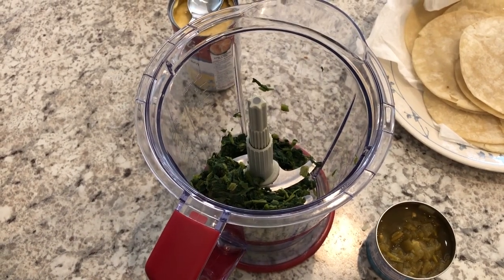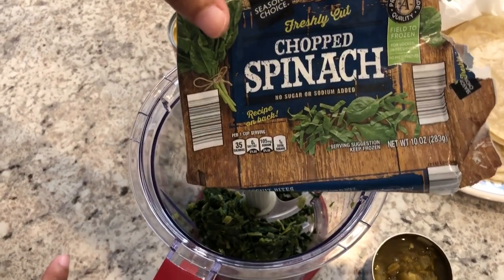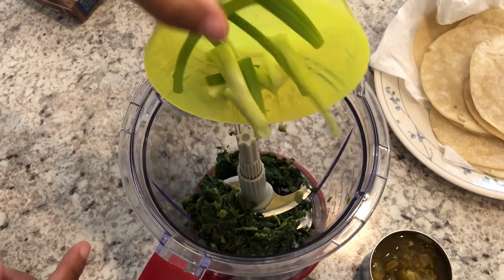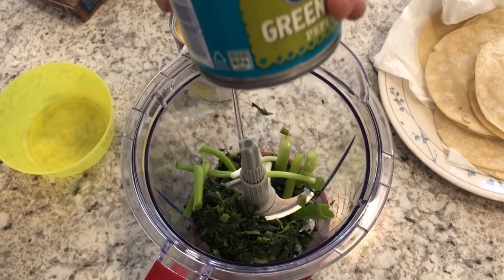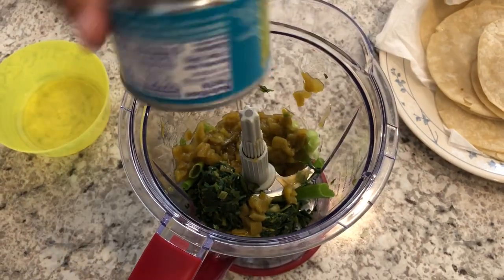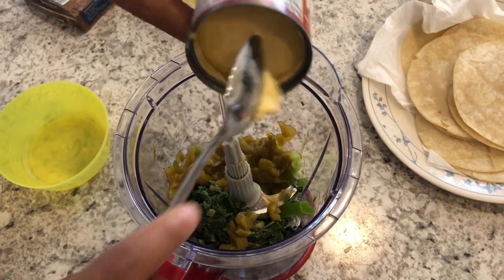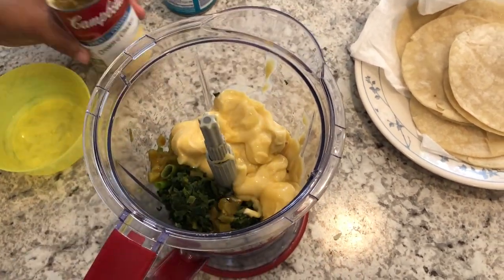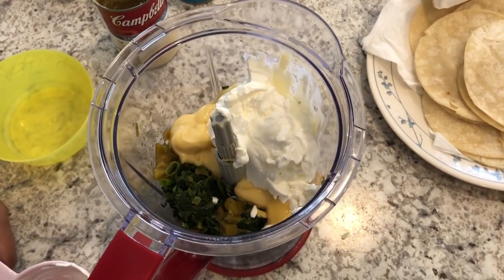Today we are making easy spinach enchiladas. In my blender I have one package of chopped spinach that is completely thawed and very well drained. I'm also adding in some green onions, a can of chopped green chilies, some cream of chicken soup, and some sour cream.